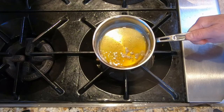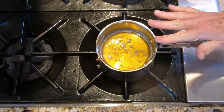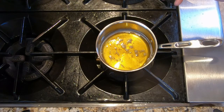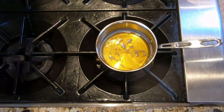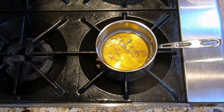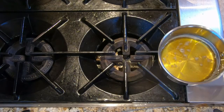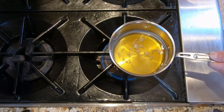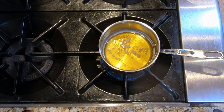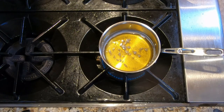Pour the butter into a clean saucepan. You could also pour it into another container, clean your original saucepan, dry it, and put the butter back. This butter is cool now. That whole process of going to Beurre Noisette took about seven minutes on medium heat — you have to watch it constantly. You don't want to burn it.